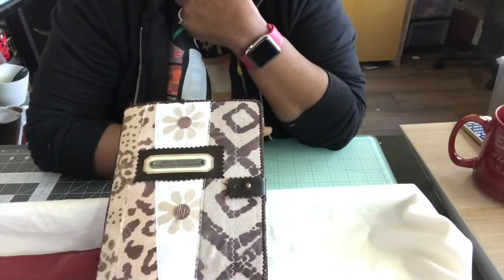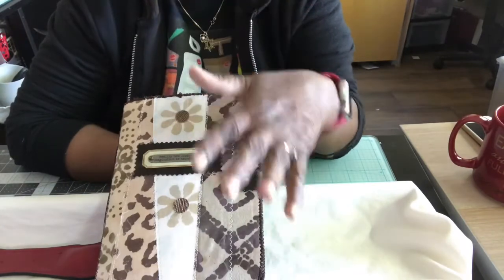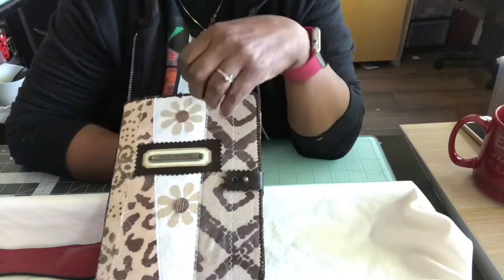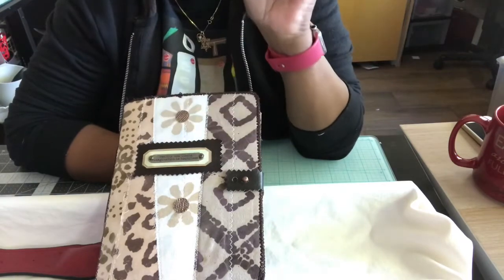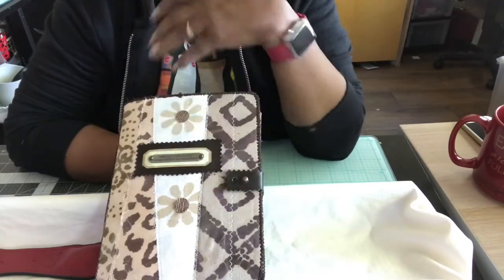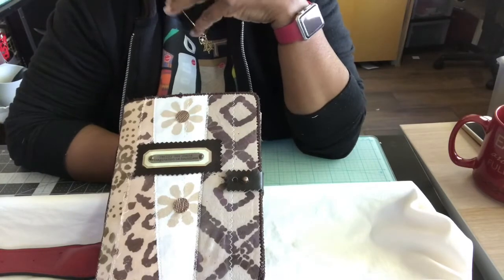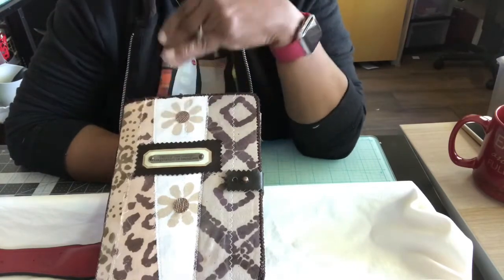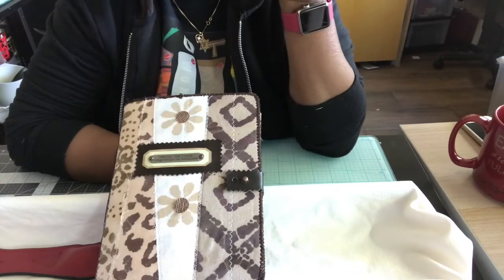Hey guys, it's Scott. I started making journal covers because I was utilizing fabric and quilting, doing patchwork and piecing. It didn't just start — my mom passed away in April. My mom was an incredible sewer and knitter and I think I was channeling her.